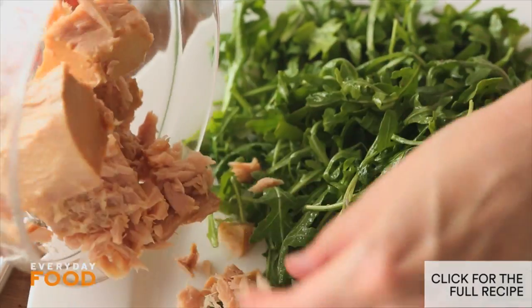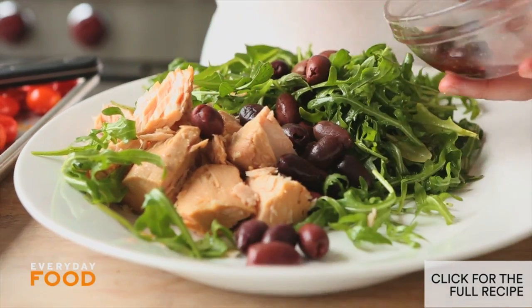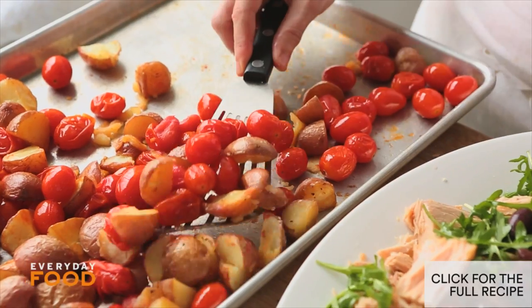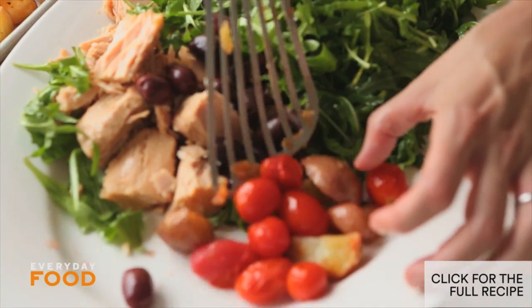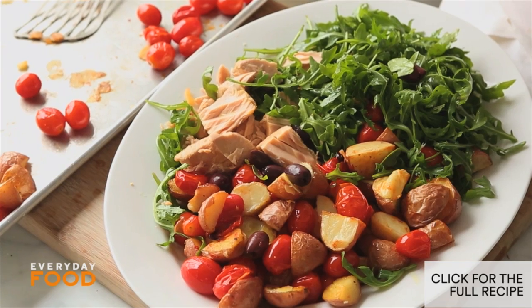Place the dressed arugula right on your serving platter, then your tuna, then your olives — it should be gorgeous and appealing to the eye. Last but not least, add the tomatoes and the potatoes. It's nice, it's rustic, it's summery, it's delicious. I love it, and it's so beautiful.